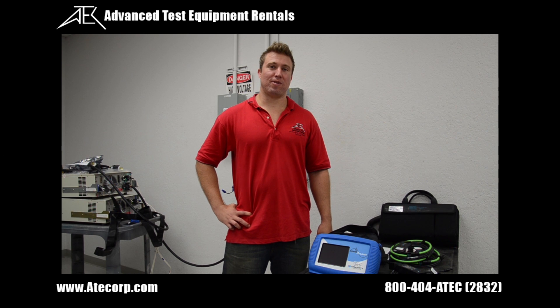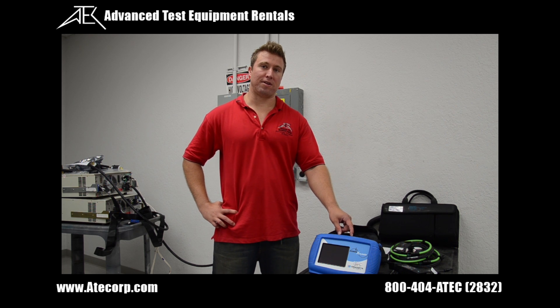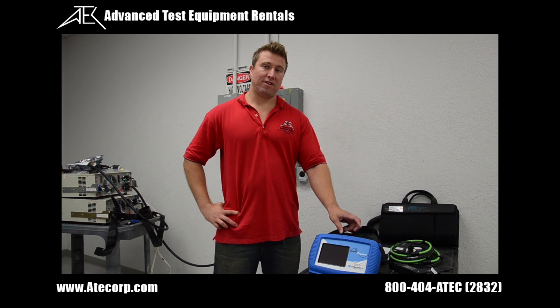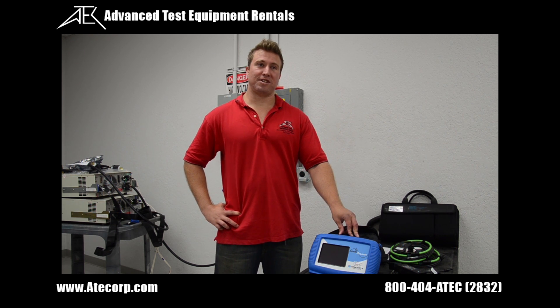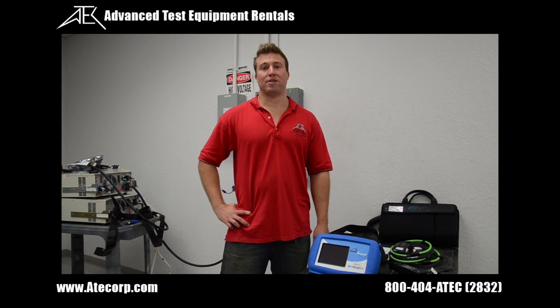Hi, my name is Mark. I'm with Advanced Test Equipment. Today we're covering the Dranetz PX5-XFAST power quality meter and monitor. This unit can do measurements at 50 and 60 hertz. We also carry the PX5-400 for measurements up to 400 hertz.